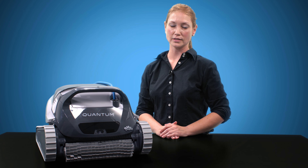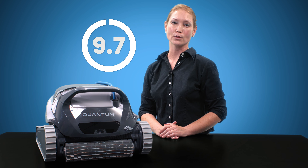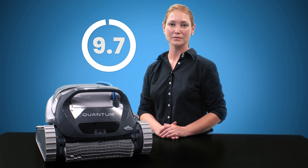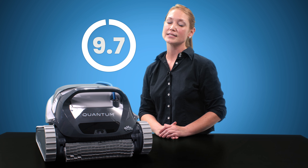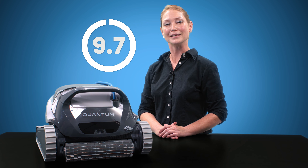Once all the scores are totaled up, the Quantum earns a 9.7 out of 10. This score puts it right up there with some of the top tier robotic pool cleaners on the market today, all at a lower price. You can't go wrong with the Quantum and its PowerJet 3D mobility, two filter options, and programmable timer. It is a super solid cleaner all around and will leave you with basically no pool maintenance to do. Check back soon with the PoolPad team as we will be constantly letting you in on the best products and methods to keep your pool clean and healthy.